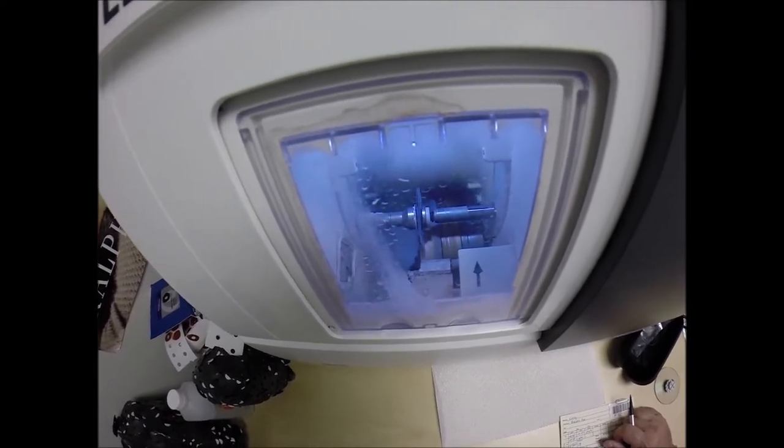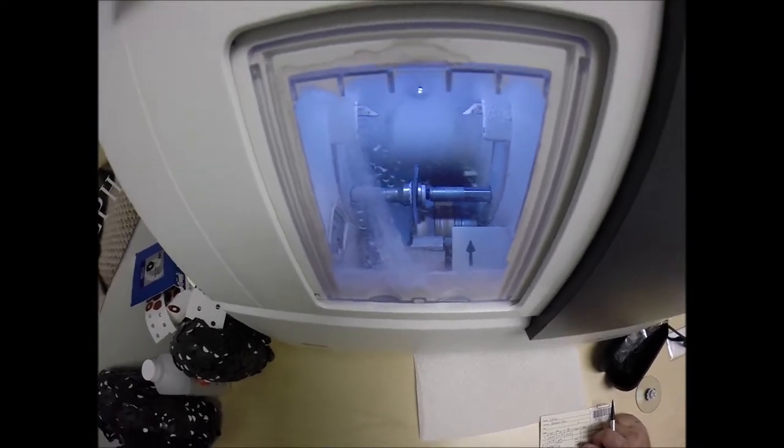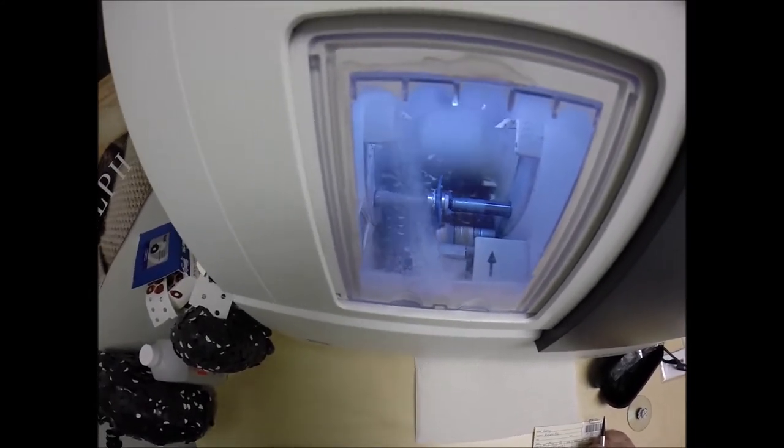These Zeiss Photofusion lenses, same as the Transitions Extra Active, they block 50–70% of the harmful blue light emitted from today's electronics, such as computers, tablets, cell phones, and of course the number one cause of blue light, the sun.